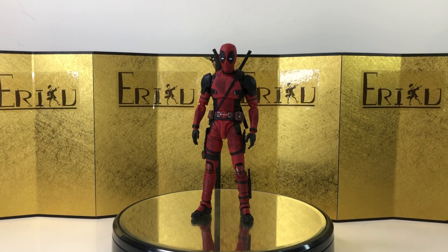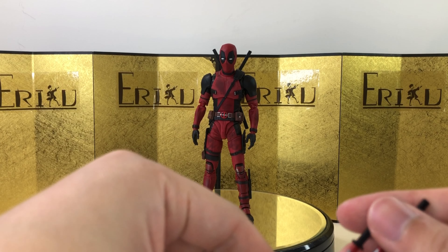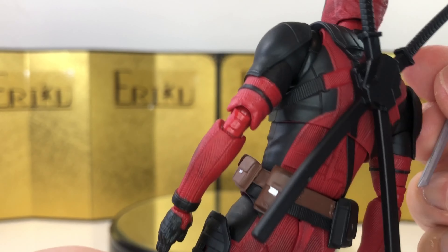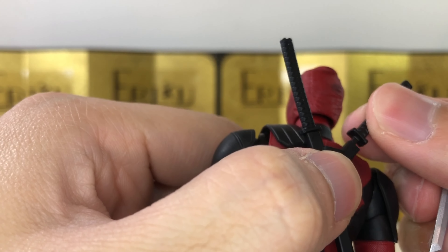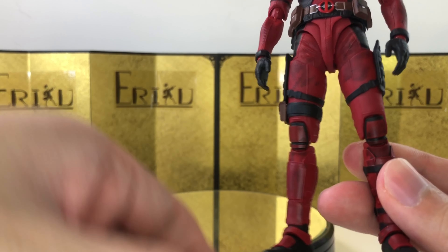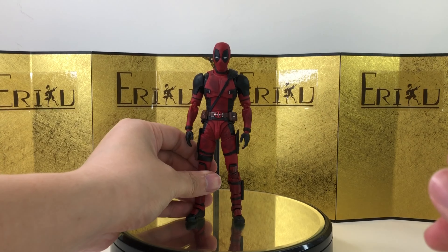For the accessories, it's fairly straightforward. We get a rack of hands, which I'll show you during the action posing. We get a little tool to interchange the eyes, and then we have three pairs of eyes, which I'll also show you during the action posing. Here are the katanas - they are a little bit small to me, but we'll see after he holds them. Unfortunately, you can't put the katana into the sheath - it's a separate piece, but you can take it off. Lastly, we have a little piece here that you can interchange with the one without a knife, and here is the little knife. He didn't come with anything else, but let's check out some action posing.